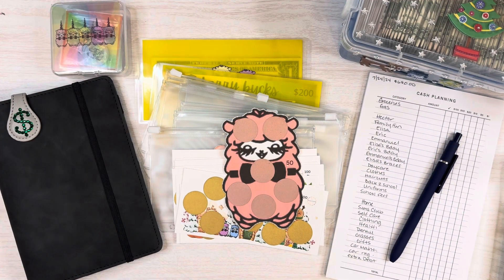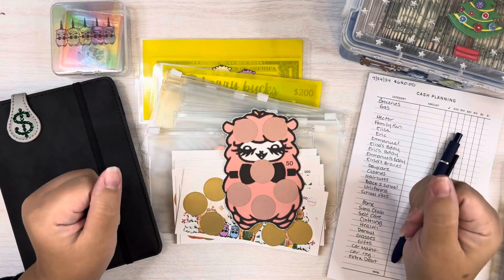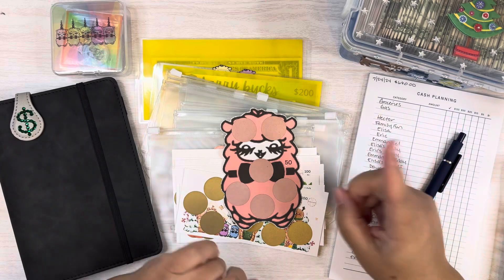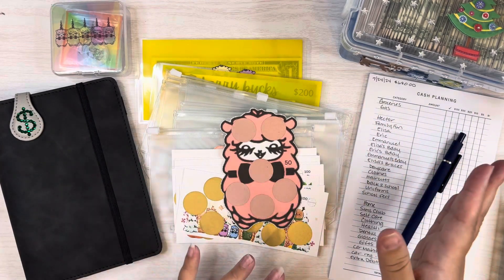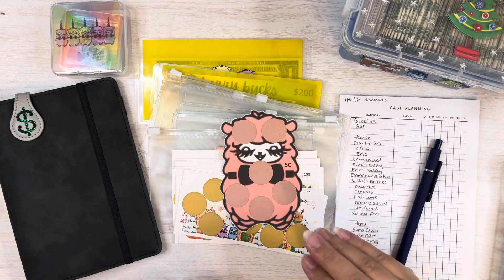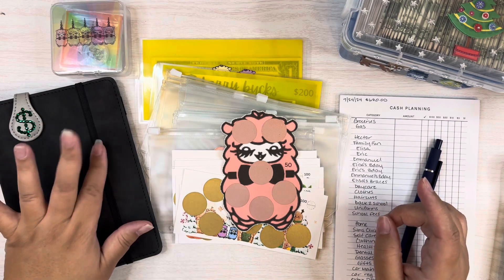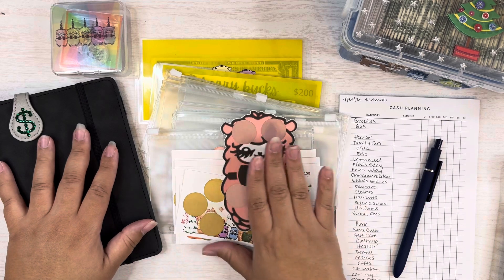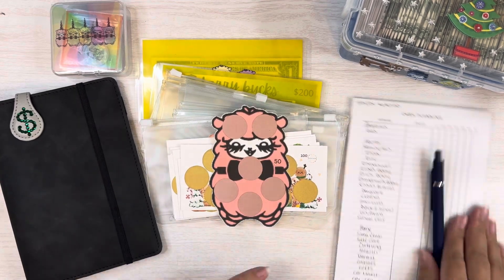Hello everyone, welcome back to my channel. My name is Emmy and I am a single mom of three working on a budgeting and planning journey. Today is the first time I'm doing a cash planning video, so this is going to be interesting. I want you guys to see how I set up my money and plan for the week for my cash stuffings. I also have a new savings challenge binder that I want to show you guys, and we're going to set that up first.